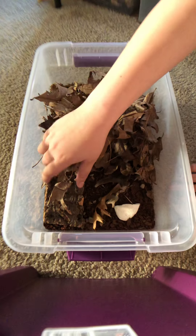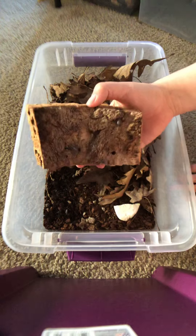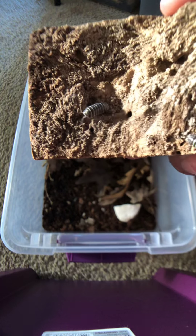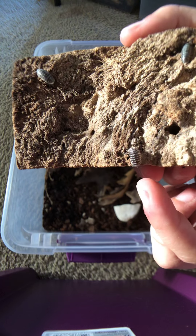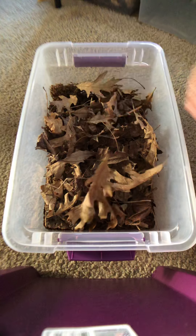I prefer porcelio species as a whole, but when I got these guys they were super cute so I was really excited. They're already starting to have babies, so I'm really happy. You can kind of see them hanging out on this piece of cork bark — this one's almost spotted. They're really cool and I'm really glad they started reproducing so early.